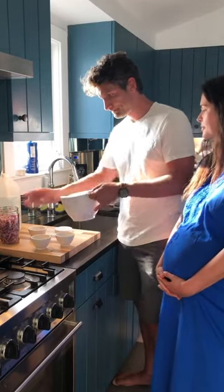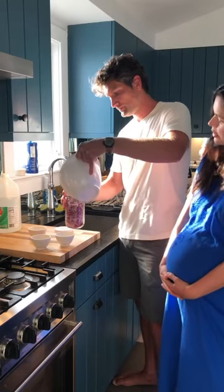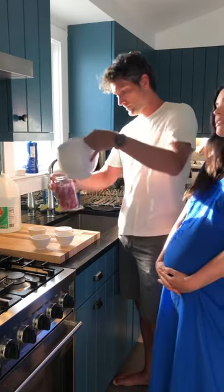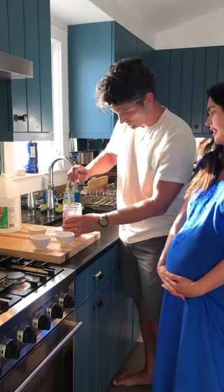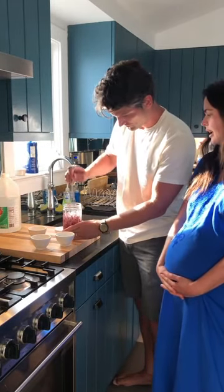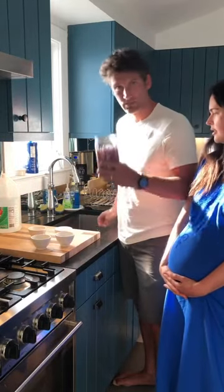Did you get it all mixed up? I did. Great — combine it. You could use a jar like a marinara sauce jar, a regular mason jar, a pickle jar — any of that. Just push it down in there. And that's so easy. You don't even have to boil the vinegar. That's all she wrote.